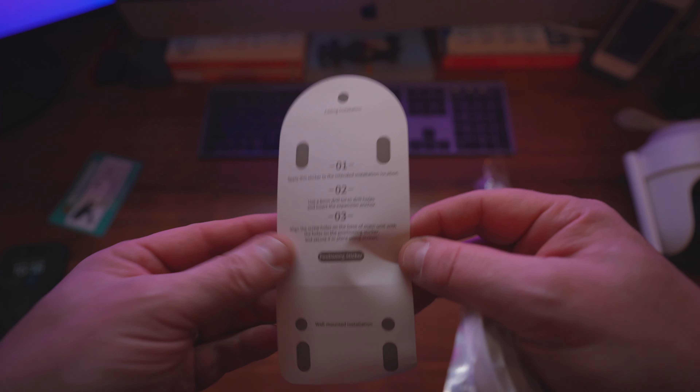I've just turned on the camera and you get prompts like 'please download the application' and 'waiting for network configuration.' The quickest way to set this up is to go to the back of your instructions where you've got a little QR code. Scan that and this is the application you want to get.